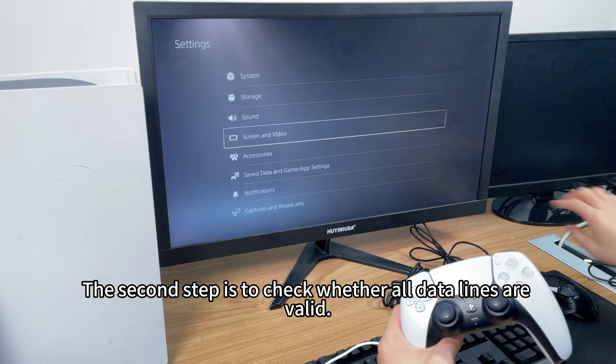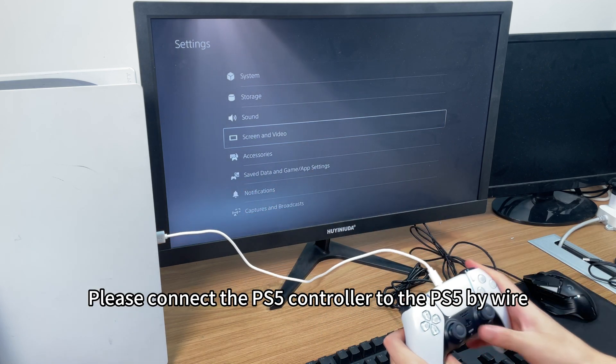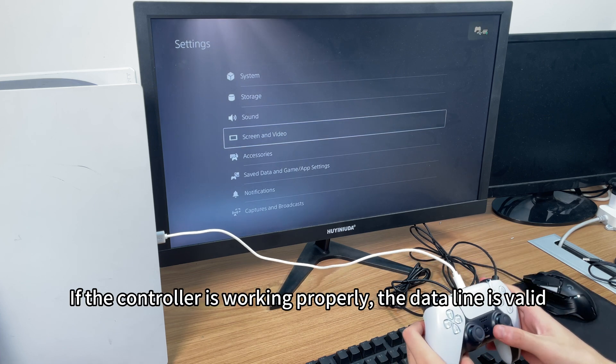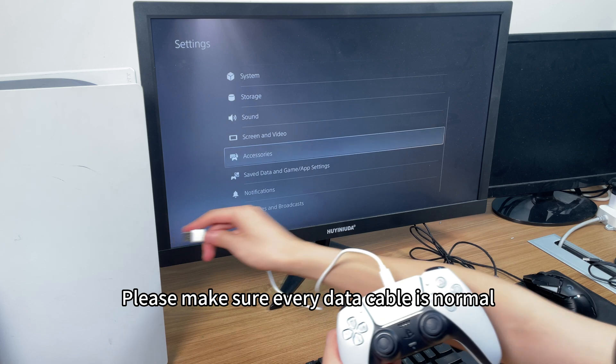The second step is to check whether all data lines are valid. Please connect the PS5 controller to the PS5 by wire. If the controller is working properly, the data line is valid. Please make sure every data cable is normal.